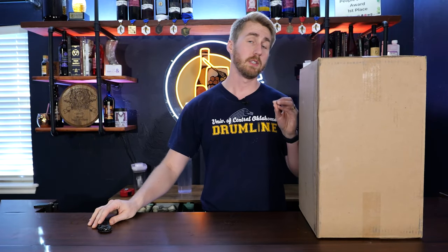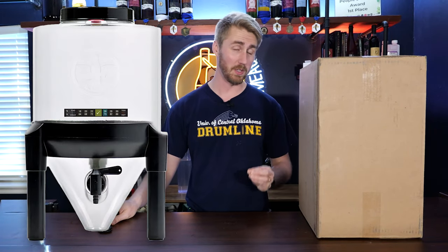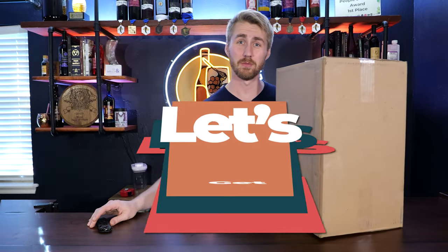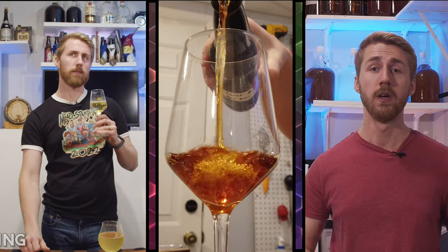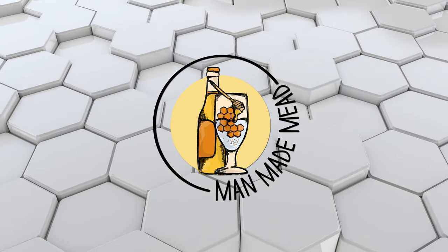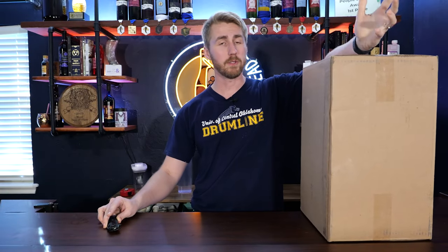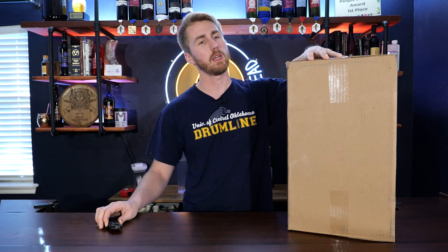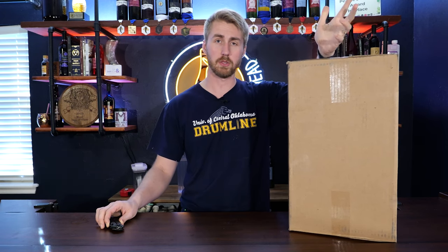Today I'm reviewing and testing the BrewDemon Conical Fermenter. I often try lots of different fermenters — buckets, carboys, and things — and I saw this one on Amazon as I was perusing through.